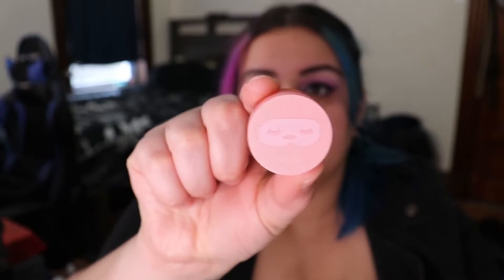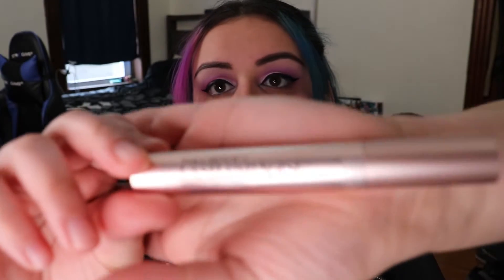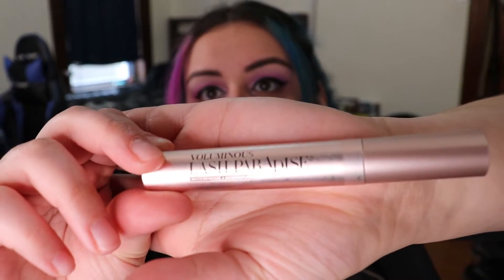Now I take my lash curler and prepare my eyelashes. At this moment I realized I had nothing on my lips, so I took the Awake Lip Therapy Lip Mask and put that on. Then I go in with my Voluminous Lash Paradise mascara and coat the top lashes really well.